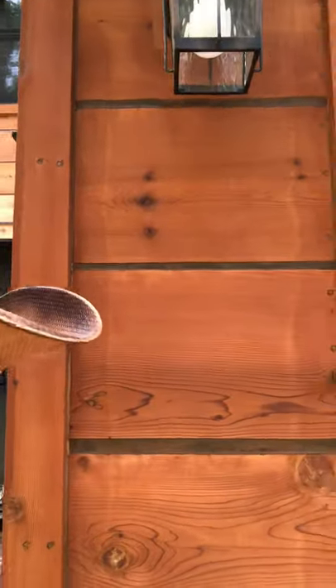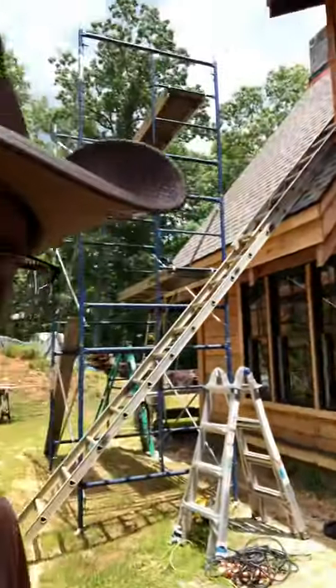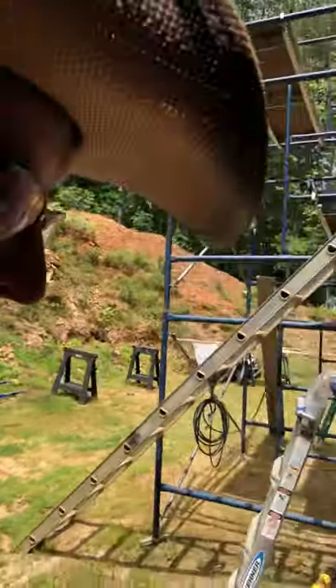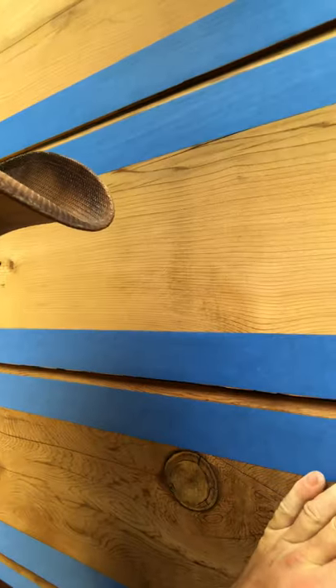Hi everyone, just wanted to make a quick video on how I'm doing the caulking joints. This is a final product — this is all stained and caulked. What I'm doing is installing backer rod on the gaps larger than 1/8 inch. Backer rods come in different sizes, from 3/8 up to about an inch and a half.